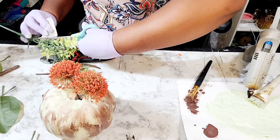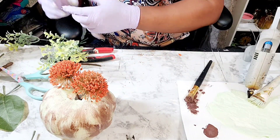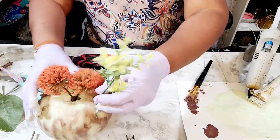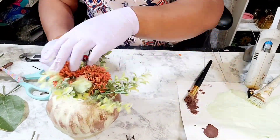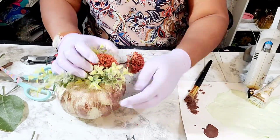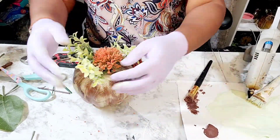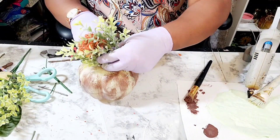Now you can see me just playing around with an arrangement. I have some beautiful florals that I picked up from Michaels, and then some eucalyptus from the Dollar Tree. I decided to go with one of the orange bulbs, and then I had an idea — you'll see it in a minute.